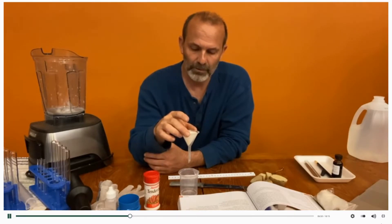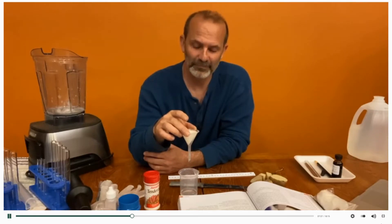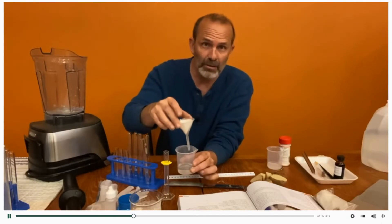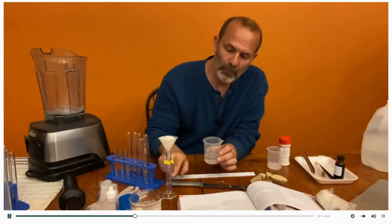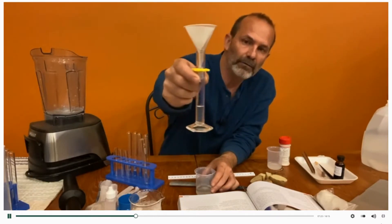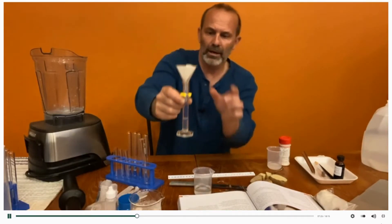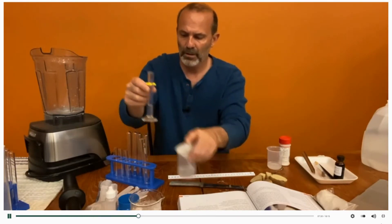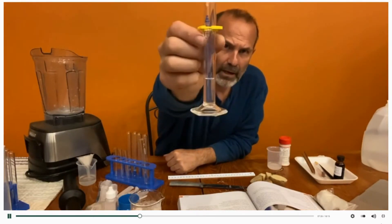We'll continue to filter this out and come back when it's done so you don't just have to wait and watch water dripping. Okay, we're back and we almost have it all. What might be easier is to just put your filter inside something, because they want four milliliters of this filtrate — and you can see we almost have the four milliliters there. So we've got our four milliliters inside the test tube.